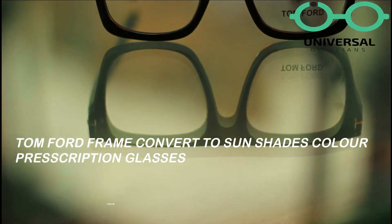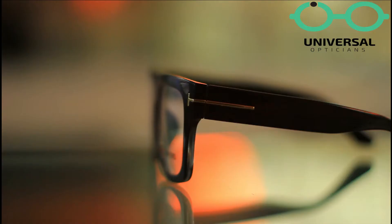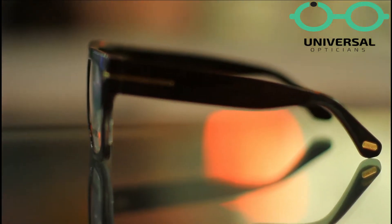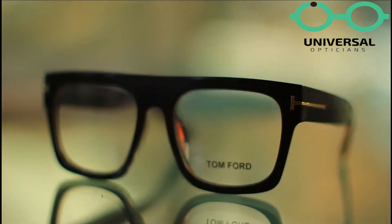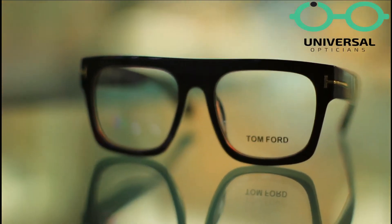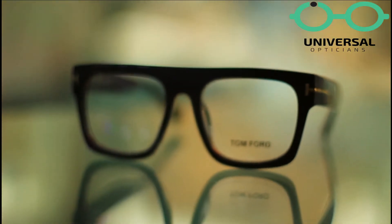Asalaam alaikum and welcome back to Universal Optition. Today's review is very interesting because today I will tell you that I have a Tom Ford frame converted to sunshade prescription glasses. This is basically a thick side frame and inside the eye side we have color-shade lenses.